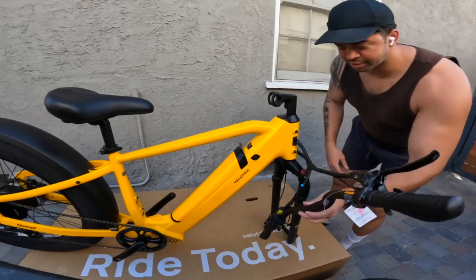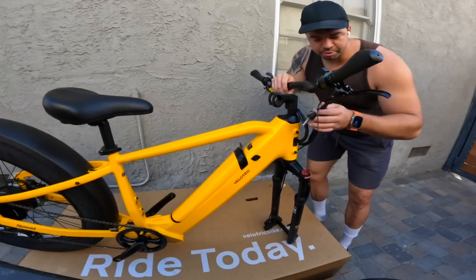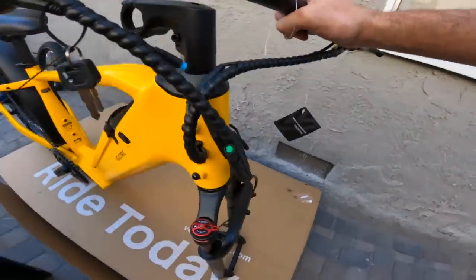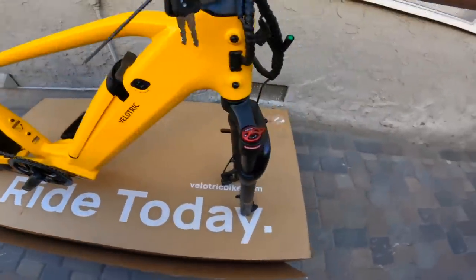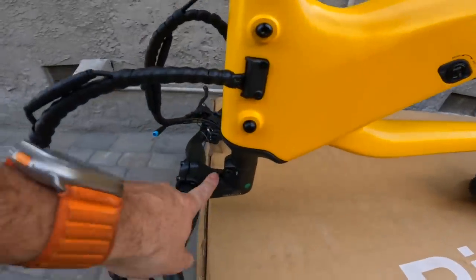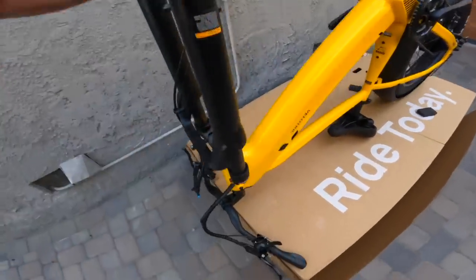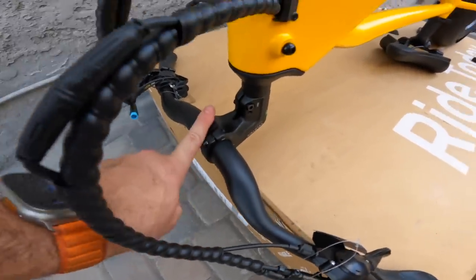One very neat little detail I haven't surprisingly seen yet — they coiled all the cables. Most of the time cables will be all over the place and it looks kind of messy. Here they have them all coiled together so it's a much nicer appearance. Just a little touch, but one of the few things that makes this bike stand out from many of the other fat tire bikes I've checked out. Also note: on the front end you do have to flip the stem around when you take the bike out of the box. You also have to put on your heads-up display adapter screen.